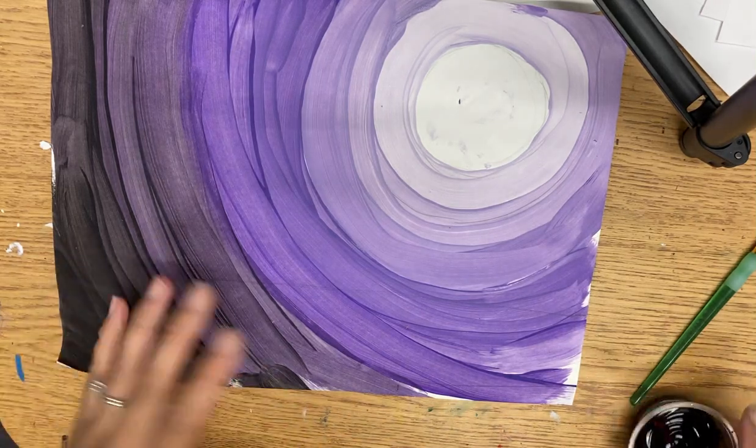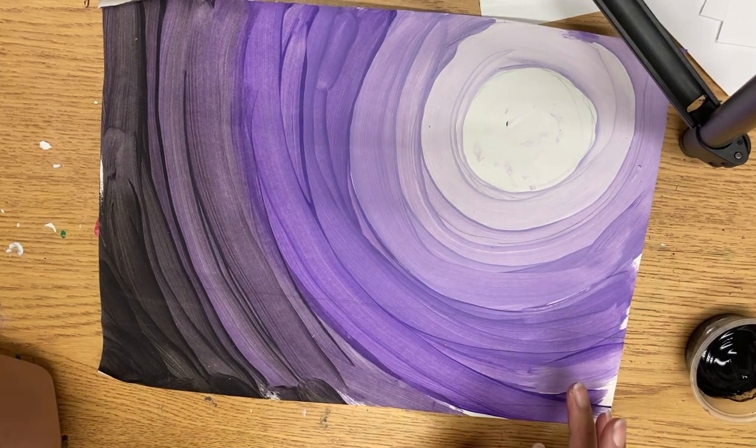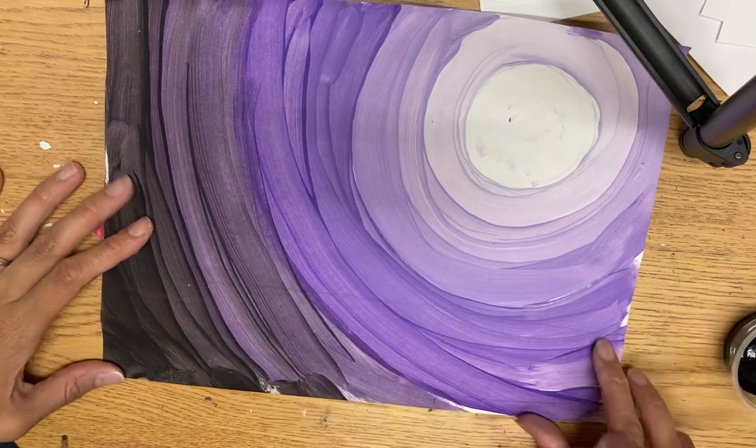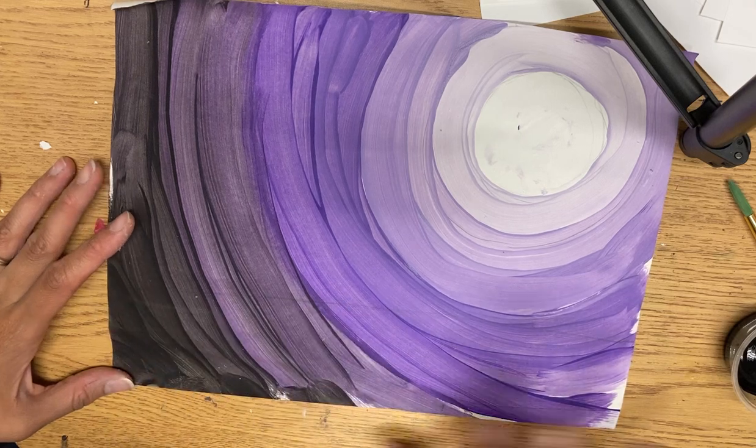Today we are going to be using our black to create our boat, and then next time we will need to use our gold to create the highlights. The first thing — it's kind of hard to see on my paper — but I'm going to be painting in the ocean just completely black.